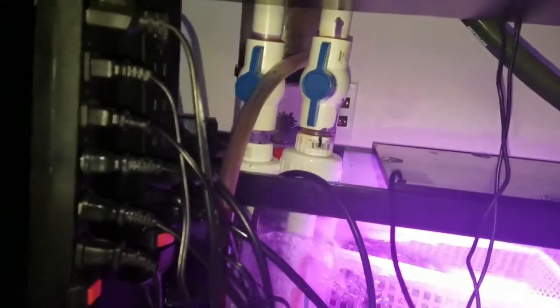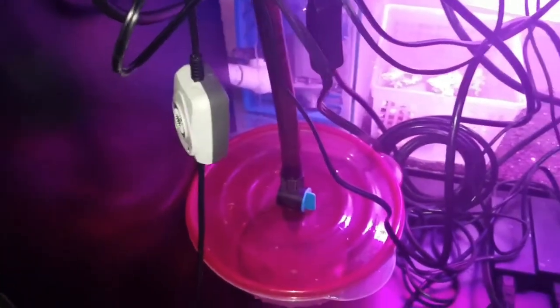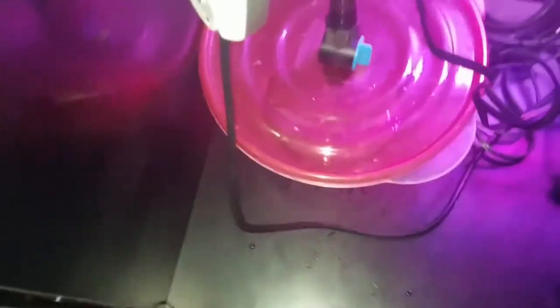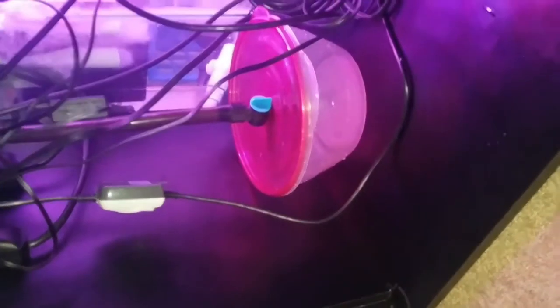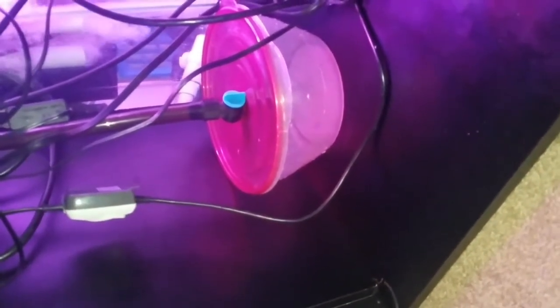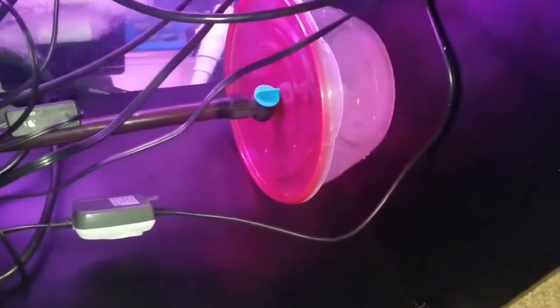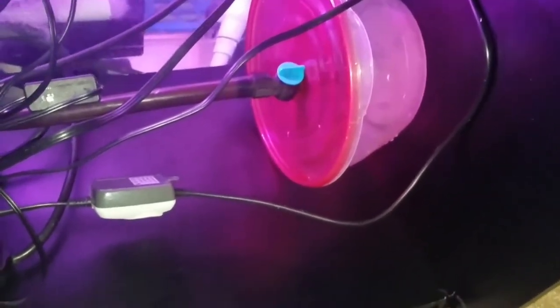Speaking of the skimmer, I've got the overflow pointed down in here between the two ball valves, coming down to a nice Tupperware container. I drilled a hole in the top and I have a valve here to cut the hose off whenever I need to change out whatever's in there. The container itself is pretty empty but I'm getting some nice dark iced-tea-looking skimmate, so everything's looking good so far.